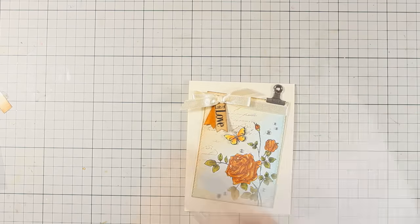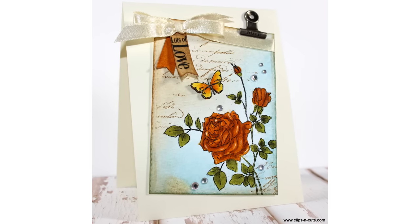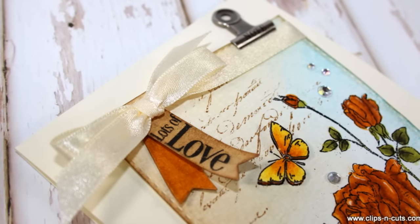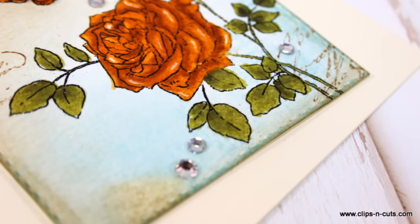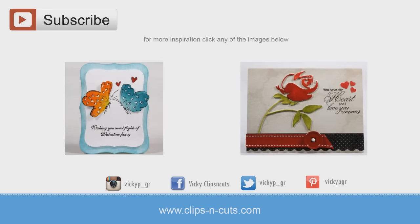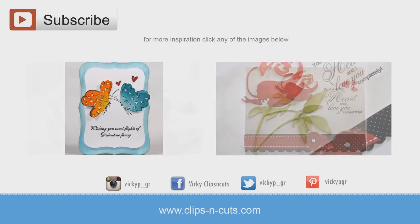That was the card for today — I hope you had fun and got inspired! If you did, don't forget to leave me a comment and give me a thumbs up on my YouTube channel. If you need more inspiration, here are two more cards for Valentine's Day that I created using Penny Black products. Thank you all for watching! Bye!